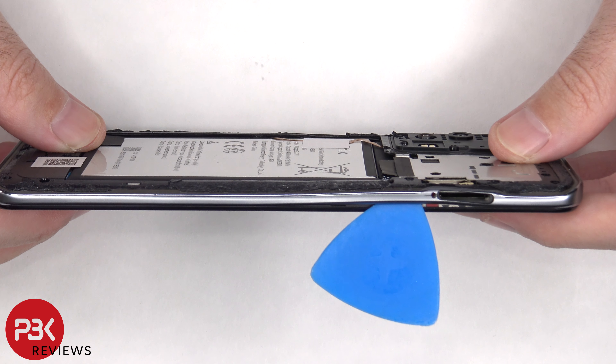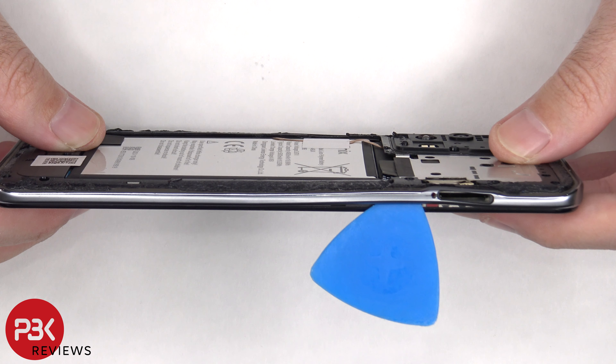Next we need to place a plastic pry tool in between the back housing and the front of the screen and run it along the edges to pop off the catches.